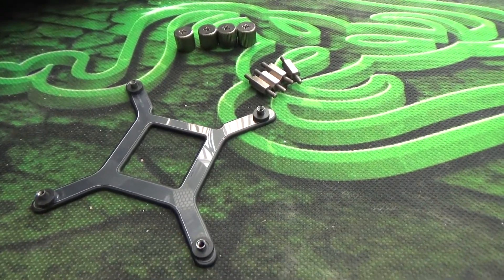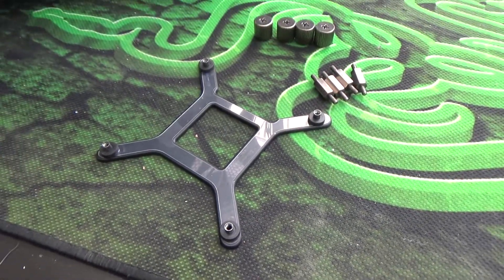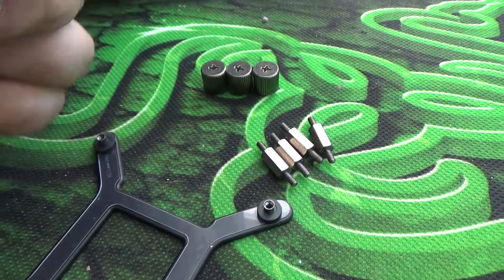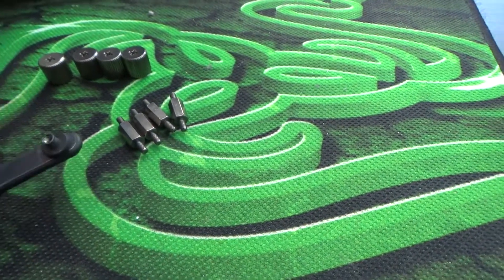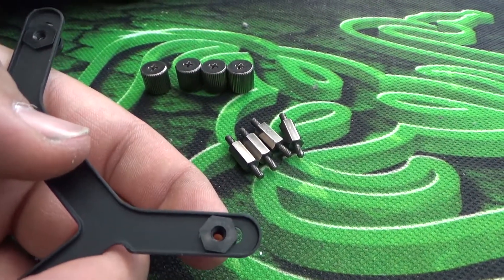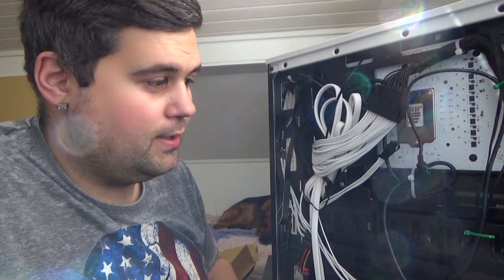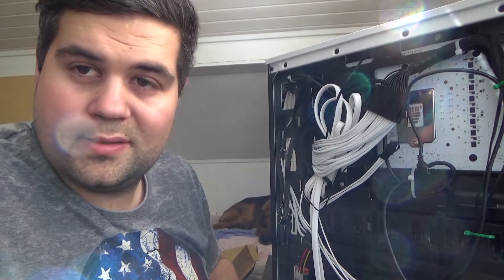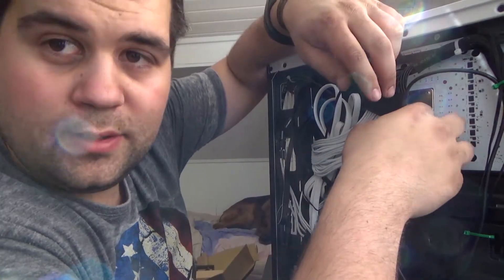This is the mounting hardware for 1150/1151 sockets, probably others as well — the backplate, the studs, standoffs, and the nuts. It's just normal threading and a Phillips head. This backplate has adjustable nuts, so it fits 1151 all the way up to 2011-3. Excuse the mess — it's a small case, so it's a little messy in the back, but the business is in the front.